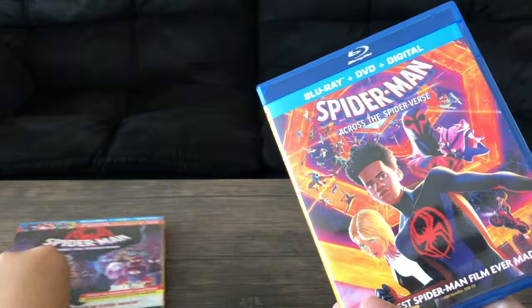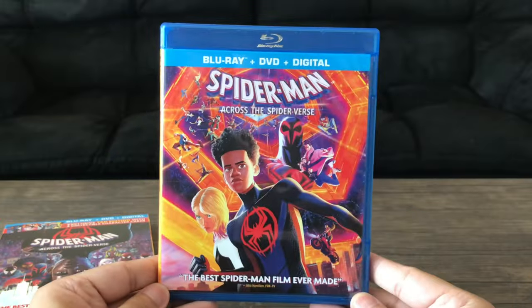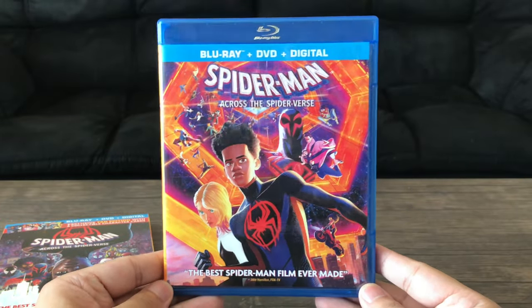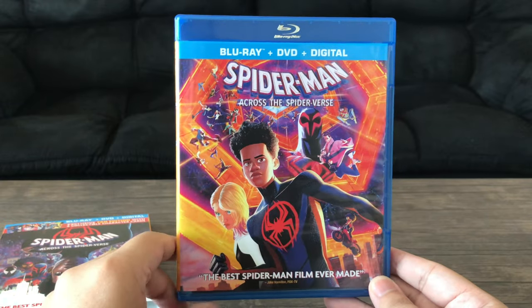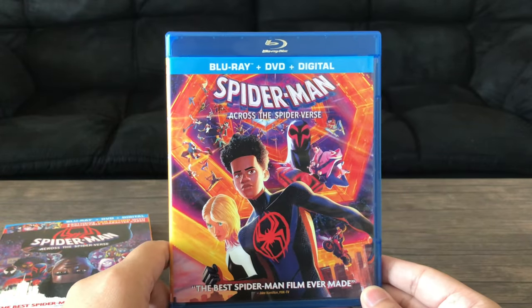And the Blu-ray right here. You have the standard looking case. I think this should be the same case that you would get in a standard release — I could be wrong. It says 'The best Spider-Man film ever made' on the front, and I agree.